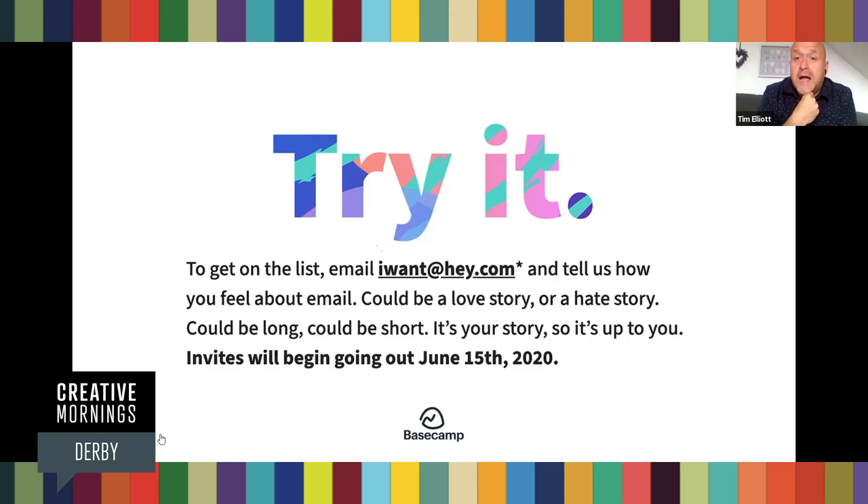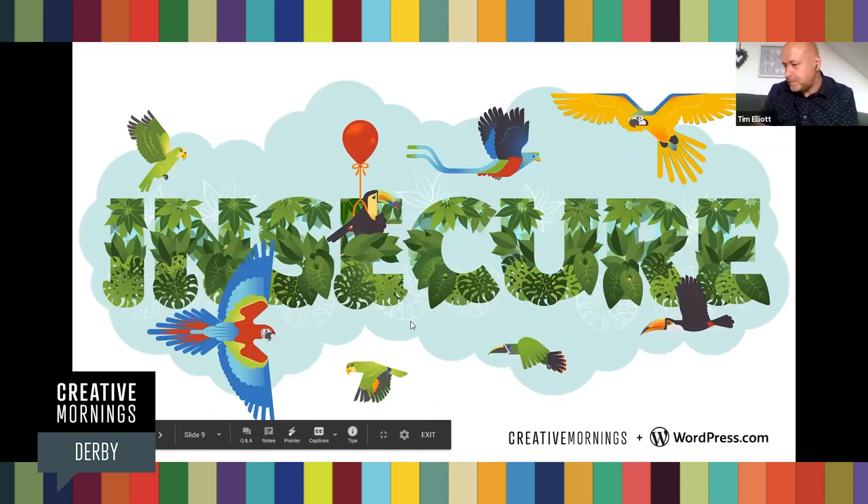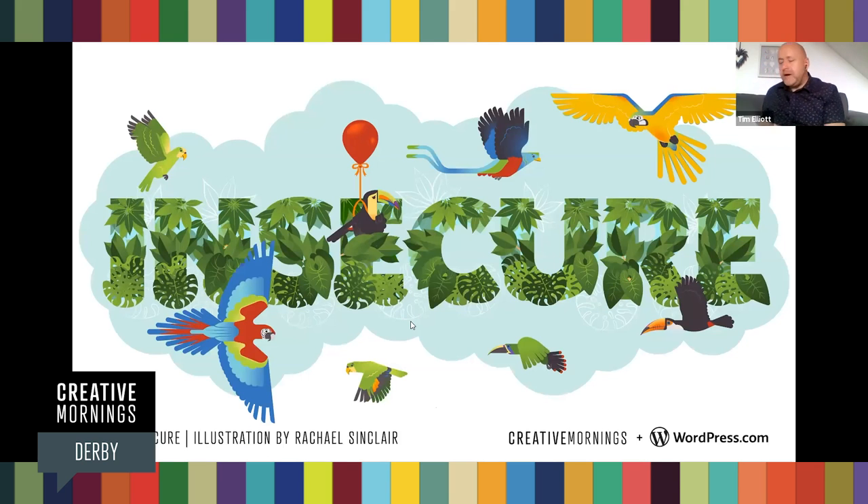A couple of my friends have got hey.com as their email system and they say it's amazing — so if you're after a new email client, hey.com is probably the one to do. Just before our main speaker, Creative Mornings has a global theme every month, and this month's theme is 'Insecure.' Ignite a small dose of courage and fiercely protect its flame. Commit to breaking one limiting belief at a time. This topic was picked by the Louisville chapter over in the States, illustrated by Rachel Sinclair, brought to us by WordPress.com. I'm going to stop sharing and hand over to our speaker for the day.